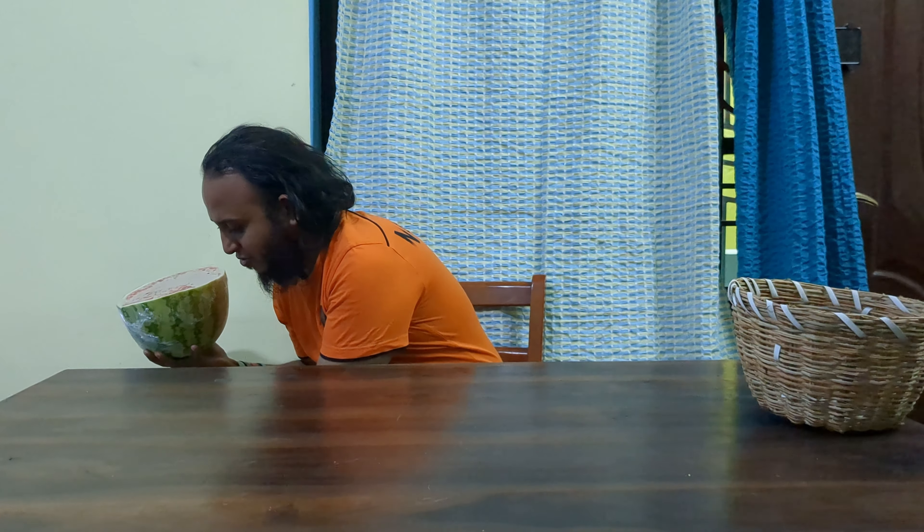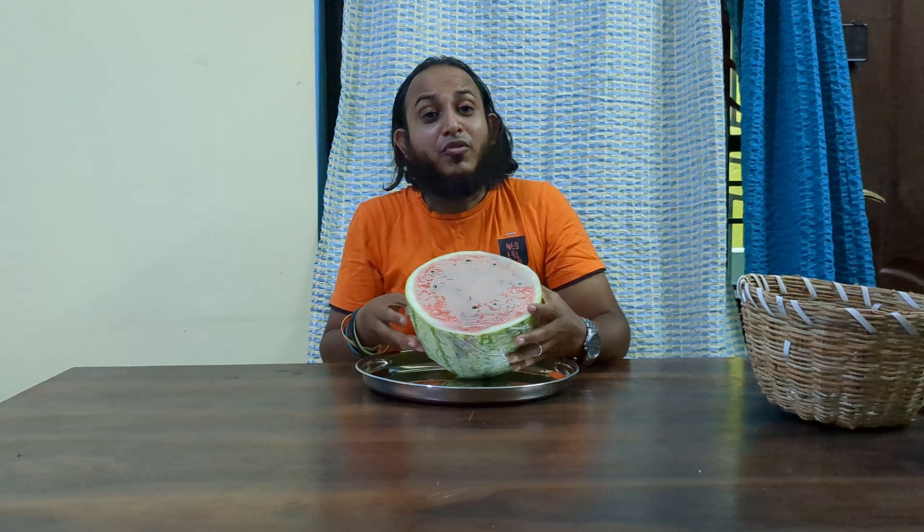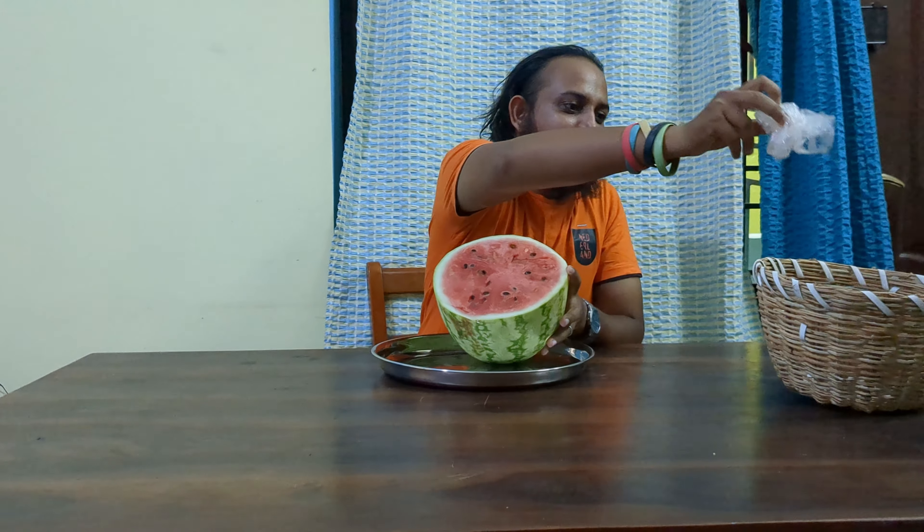We put half a watermelon away from the last video, so we've got that here. I'll just leave this aside here and put this on a plate. My wife has put some cling wrap around it so that it stays fresh. So we'll just put it here for now. Today we'll see what else can be done with the watermelon.